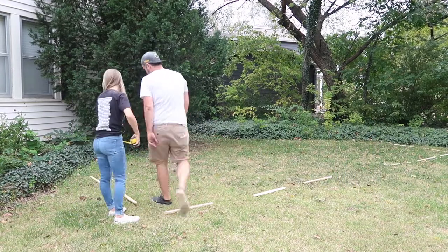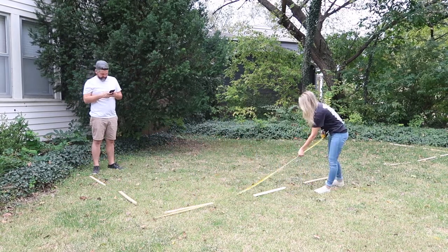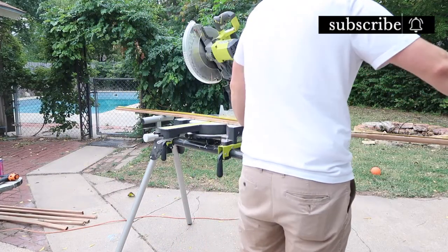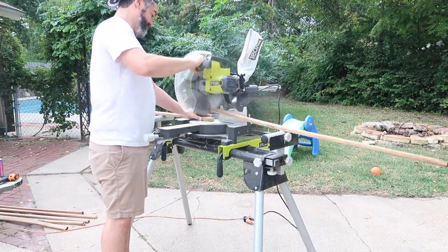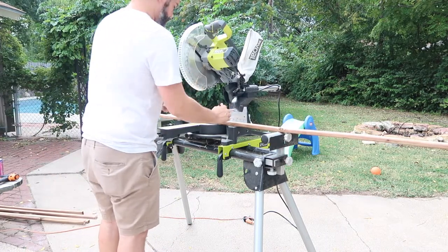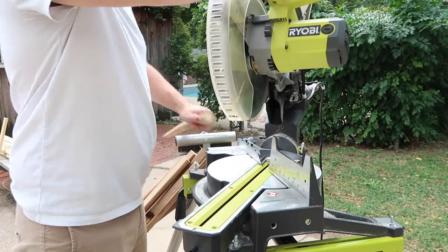You guys know we do everything DIY and on the cheap if possible, so we're going to show you the process of how we made this little fence. Starting off with some cedar one-by-twos, we went ahead and cut these down for our fence posts. This is probably the only thing we actually measured and cut to a specific size — it will just depend on the height you want your fence to be. Then we cut one end to a point so that it acts as a stake in the ground.